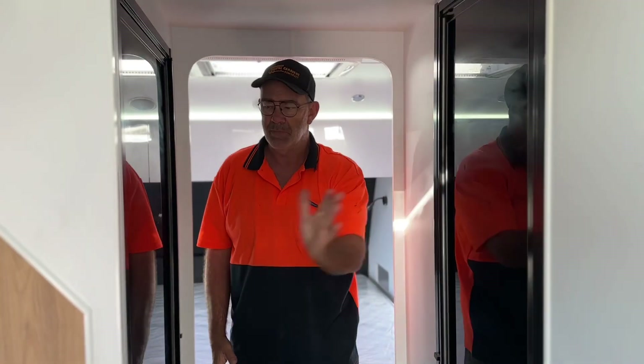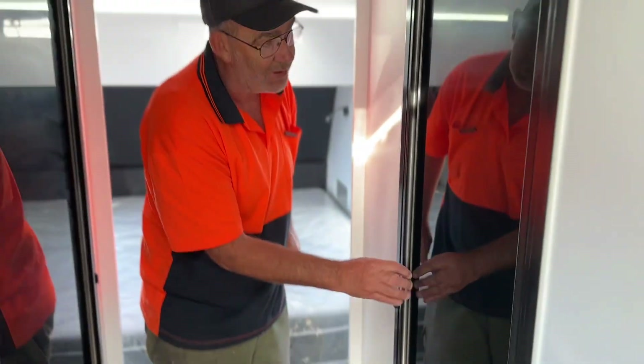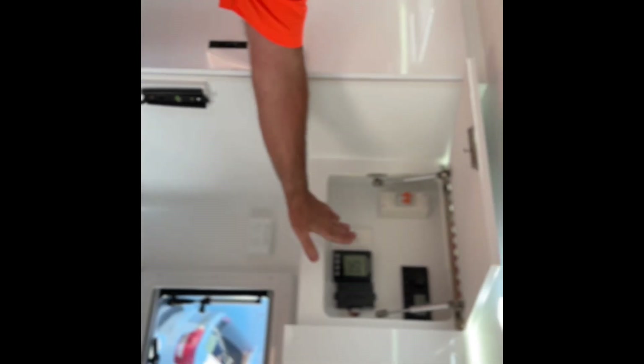We have our toilet and our shower. Always travel with your latch locked. Same thing with the toilet — always make sure that it's open, and make sure they don't come open when you're driving. TV bracket.